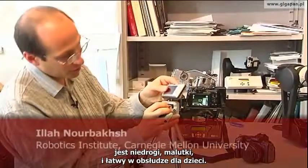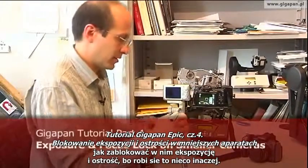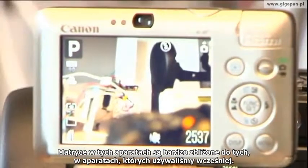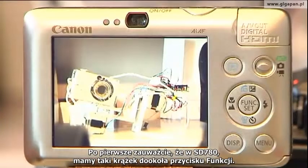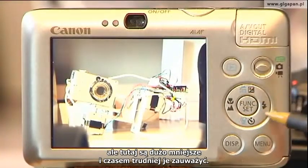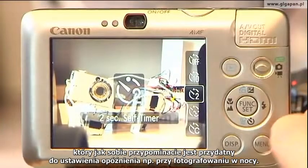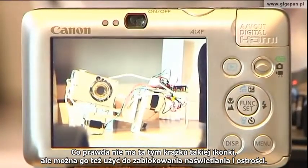The SD780 is a great educational unit because it's inexpensive and tiny — easy for kids to use. I want to show how to fix exposure and focus on this camera because it's not quite the same. I've put it in program mode and zoomed it all the way in. The key is the little donut around the function set button — it's much smaller and harder to see than on bigger cameras. Ordinarily you use the donut to turn the flash on and off and turn on the timer. The timer is great because you can use it to introduce a two-second delay for great night GigaPan shots. You can also use the donut to lock exposure and focus.